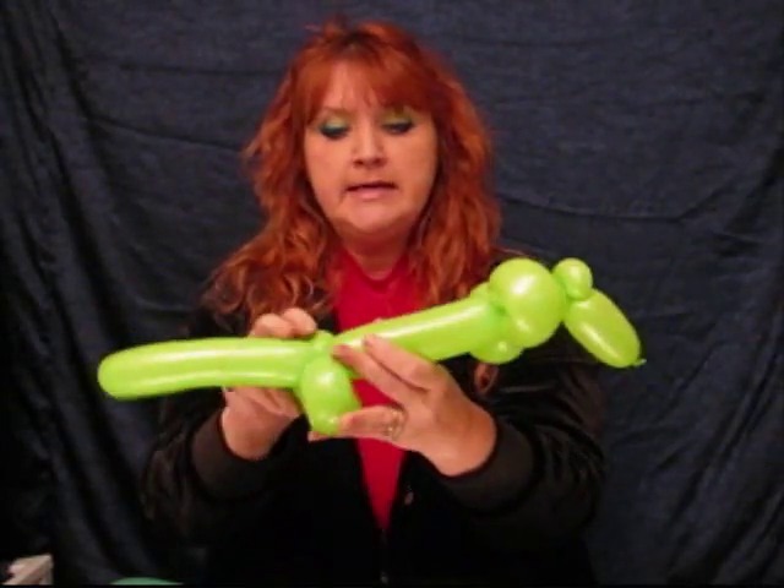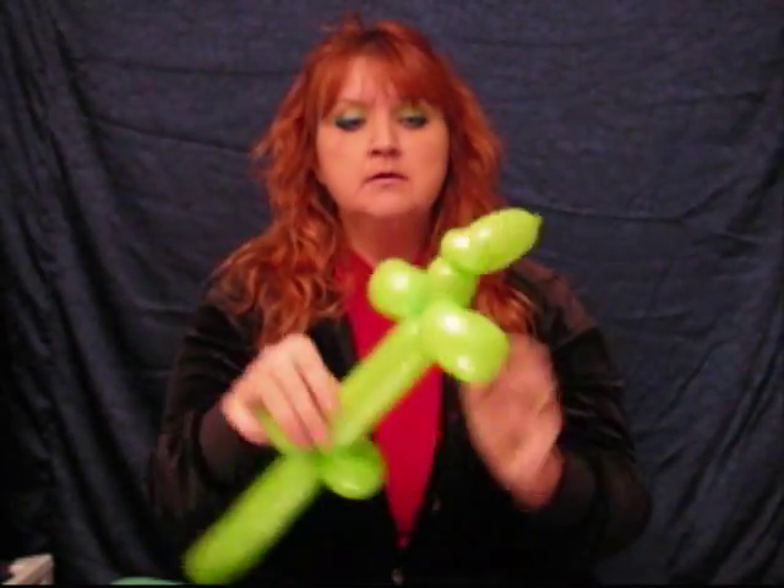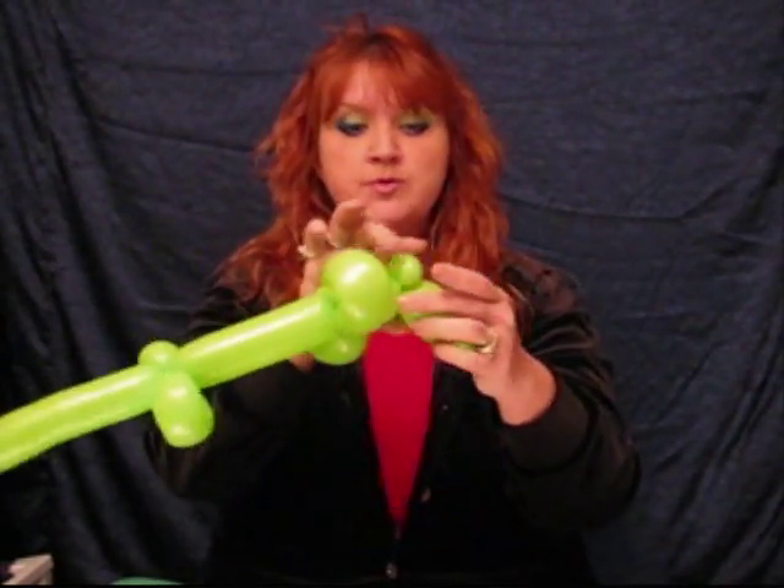This is where we're at here. Now if you wanted a really basic version of this, instead of putting this ear twist in here, you can do 2 ear twists — and then these would be his eyes. So you would color in the eyes here, and then just leave the rest of the balloon like this. Give it a little curve.